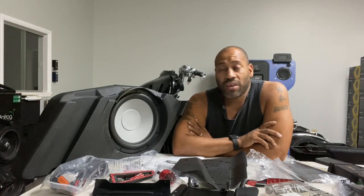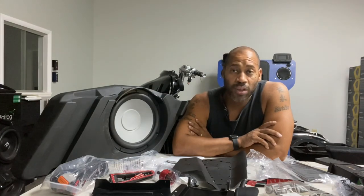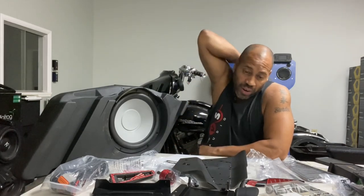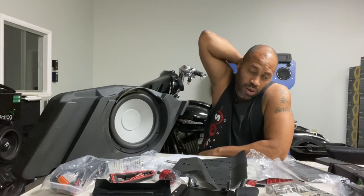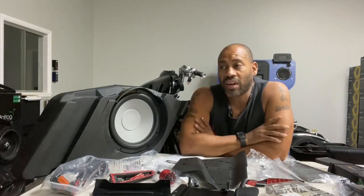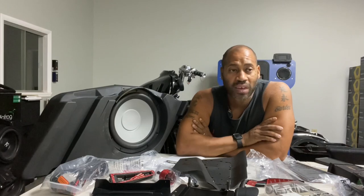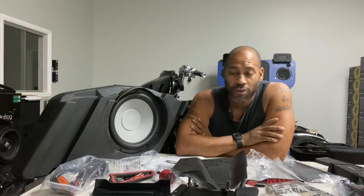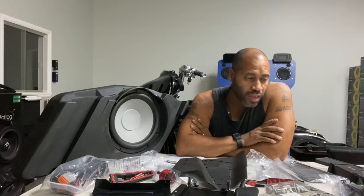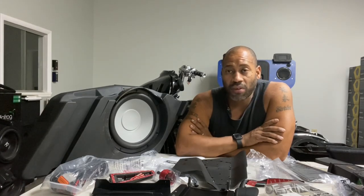We also have a full Harley Davidson audio powered by Rockford system that we're going to be reviewing. We actually got that way before this setup, but it's so complicated to install and I want to do a thorough video on how to wire it. There are so many pieces, factory part numbers, and factory harnesses that it was just easier to review this kit first.